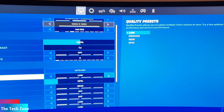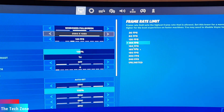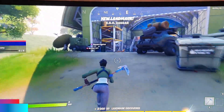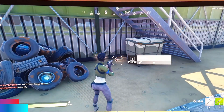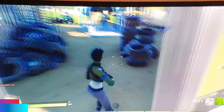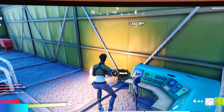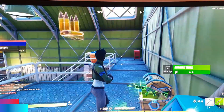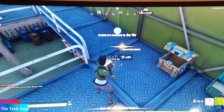Now let's switch to the eGPU at epic settings. You can see the frame count in the upper right corner — frame rates around 120 frames per second. That's totally okay to game on. This is of course ultra/epic settings, which demands a good graphics card. Doing this on an eGPU is quite amazing — I didn't think it would run so well. Please leave your thoughts in the comment section below.